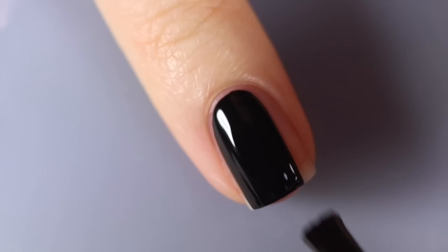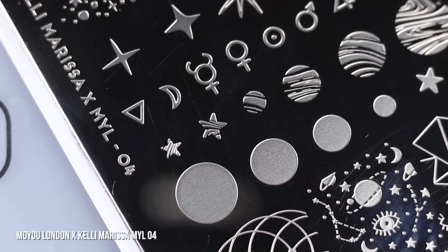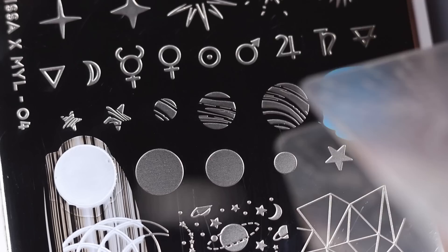Moving on to the next manicure, I'm going to use a base of OPI Black Onyx, and this is another one where I'm using my new MoYou collab. After this I promise we'll move into some other stamping plates, but for those of you who bought it, I wanted to give you a lot of inspiration. We're going to be using the layered planets for this one — picking a bunch of colors, starting with white for the biggest planet, stamping that wherever a planet makes sense, then taking Blue Glue from Maniology and layering it on top with the cool layered planet design.